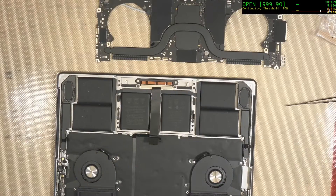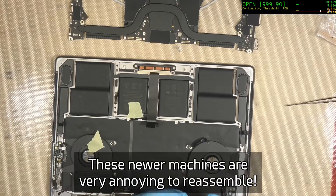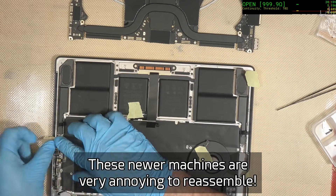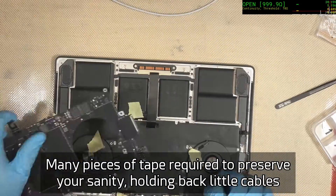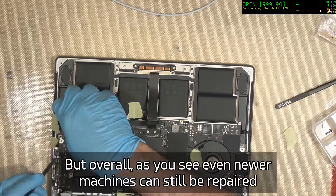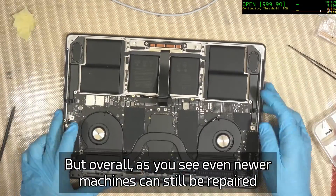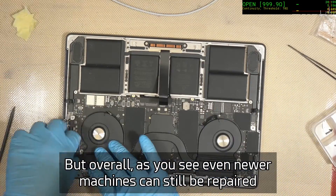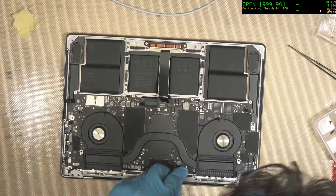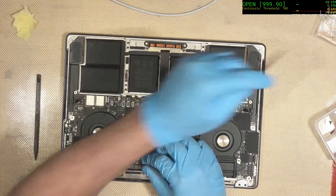We do need to reassemble the board and get everything back in, because there can be secondary damage that occurred from that rather intense short. Putting these things back together takes quite a bit — there's a lot of tape, a lot of different flex cables and connectors, and it's easy to trap them underneath. It's very frustrating if you have to do it twice, so a bit of experience always helps.